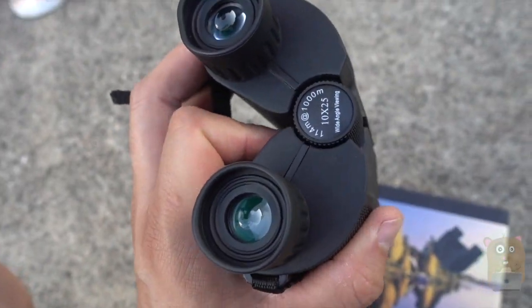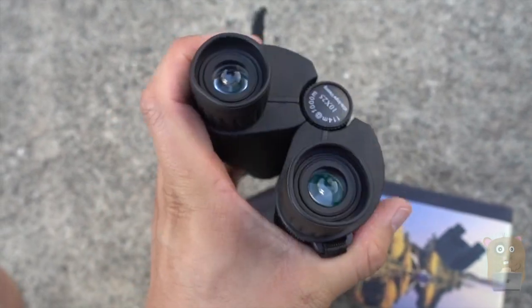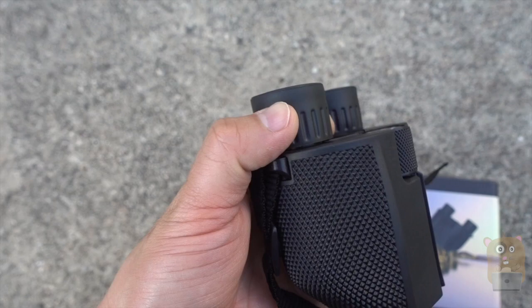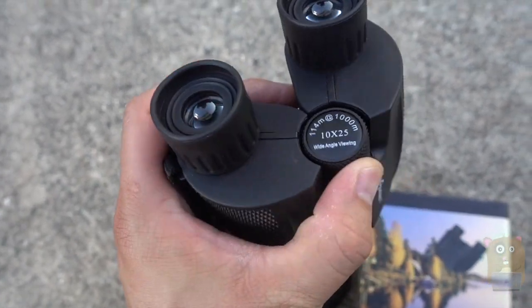For adults it's comfortable. For kids I can always move the focal pieces closer together. I can also adjust the diopter and focus wheels right over here.